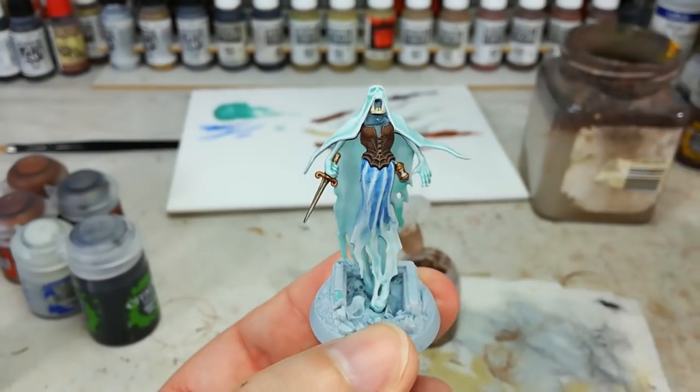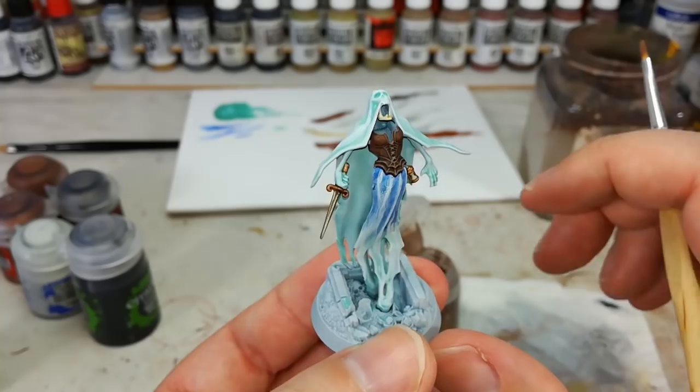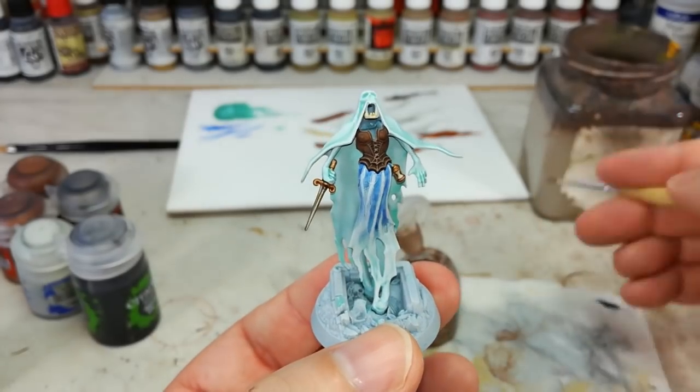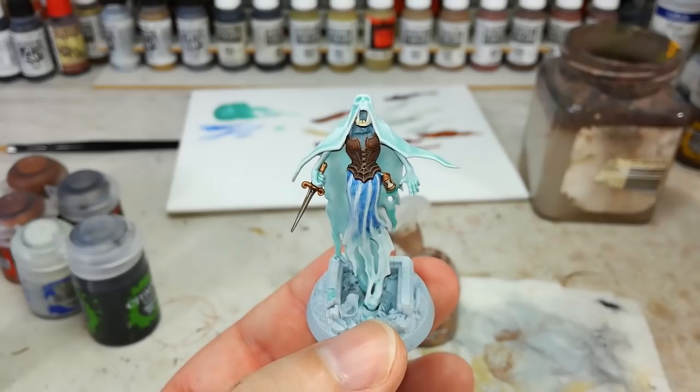There we go - there is our corset dry brushed. And people tell you you can't dry brush something - you can say, you're wrong. But like I said, if you do want to be more precise, Baneblade Brown would be the option to use there.